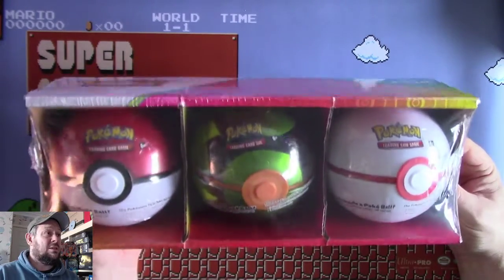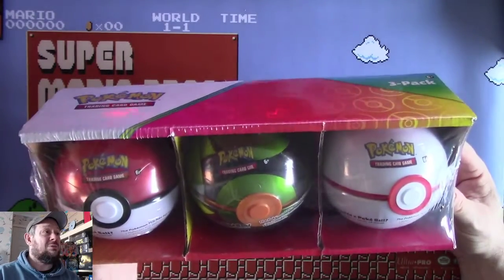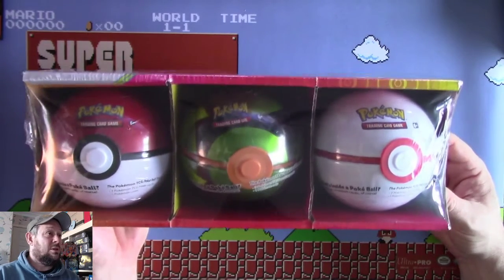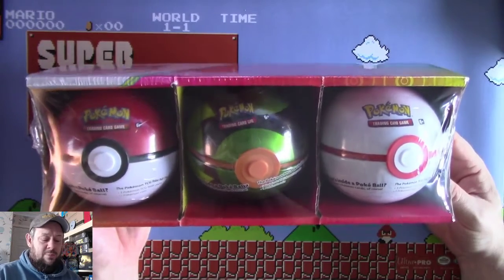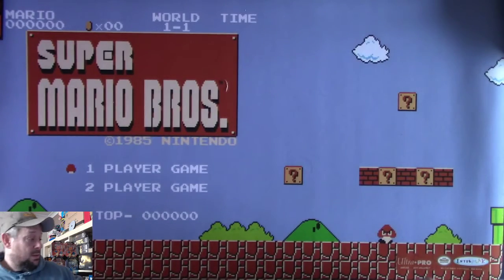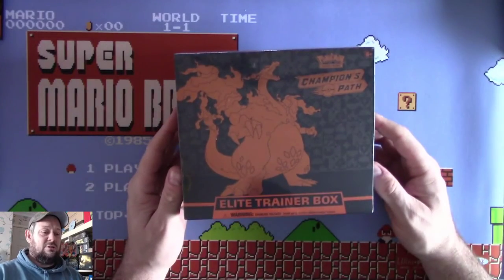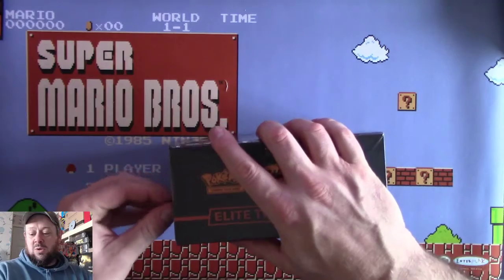We will not be opening these on the video today. We have bigger and better things to be doing. These will be opened on a video in the future, because we're not streaming, we're on YouTube. So back to the main event - we are going to crack this Elite Trainer Box. We'll quickly go through what's in here.